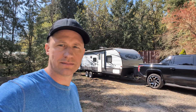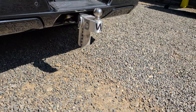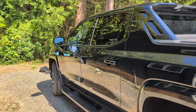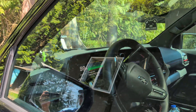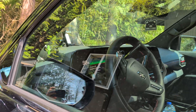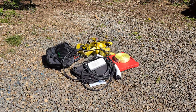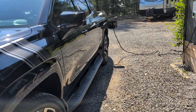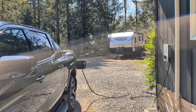I have a weight-safe hitch on here and we're charged to about 99%, showing 98% right now. I've taken out all the weights I don't need for this trip, and it's just going to be me, my dog, and this 7,700 pound trailer.